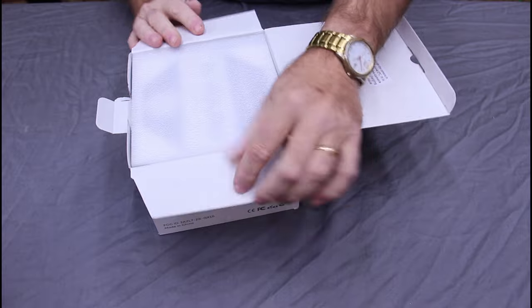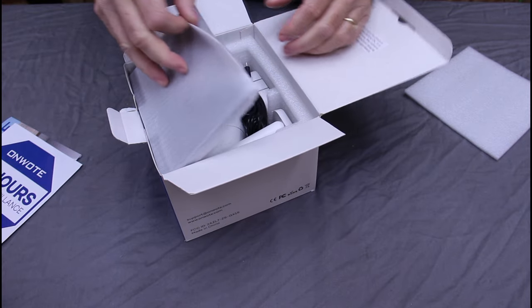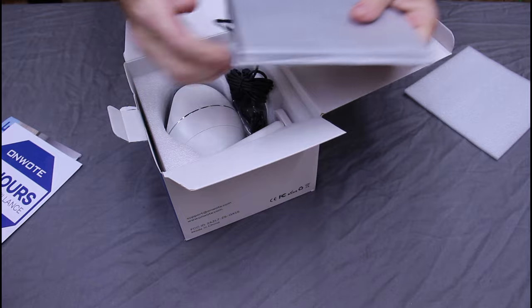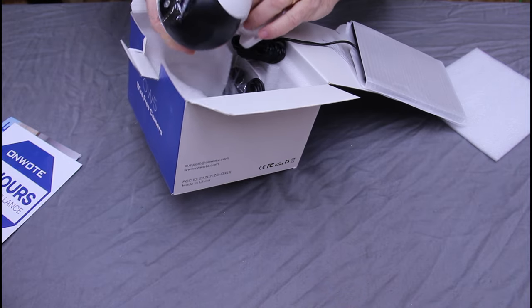It comes nicely packaged with installation instructions, a solar panel, and the Wi-Fi camera.